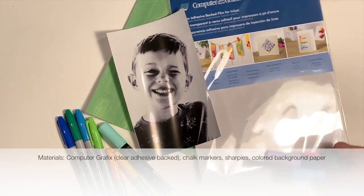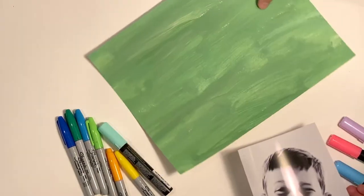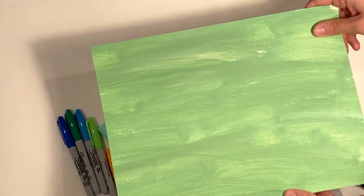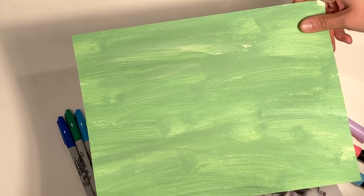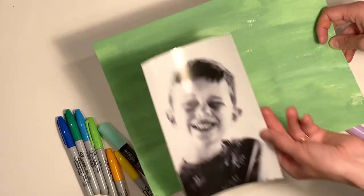Because we have adhesive-backed computer graphics, we're going to start with a background. It's just painted paper — you could use any kind of heavyweight paper and paint it any bright color with anything: watercolor paint, acrylic paint, or tempera paint. This is watered-down acrylic paint, and that is what we're going to adhere these onto.